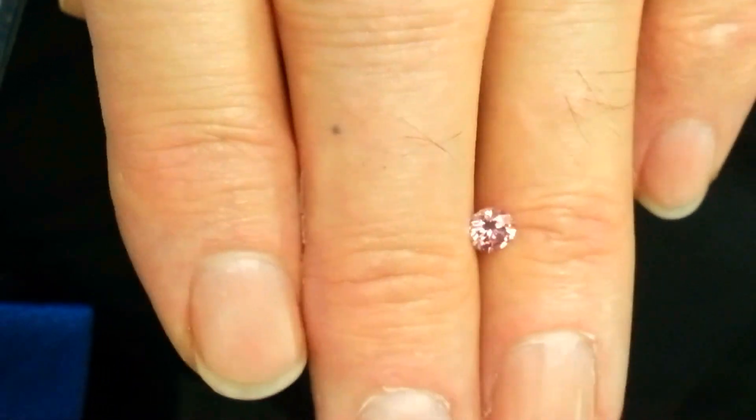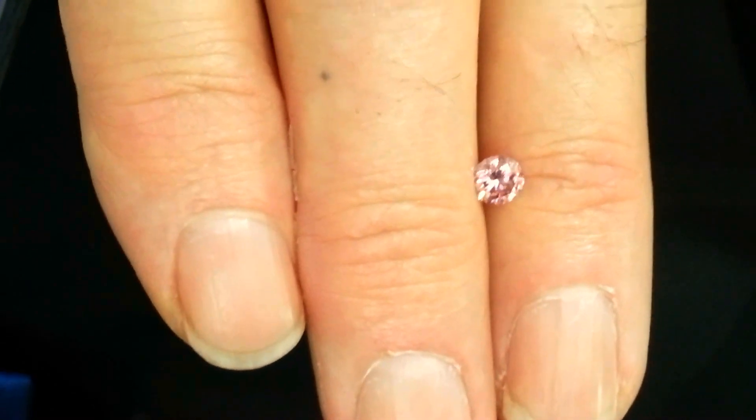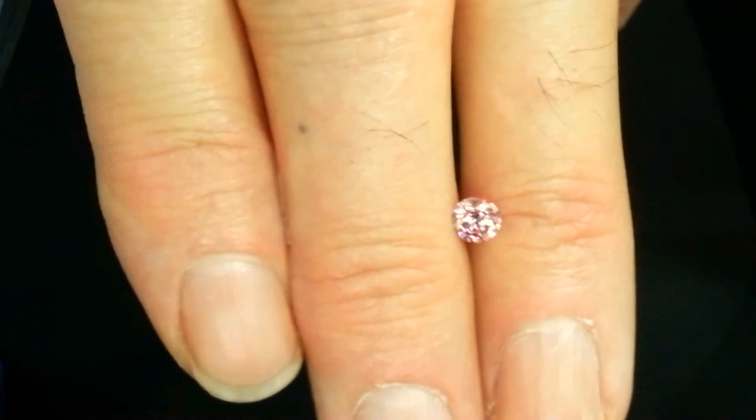What was the Argyle grading? 3PR. Is it just me or does it look like it's really not PR — maybe a little bit more purple? It looks more P than PR for sure.